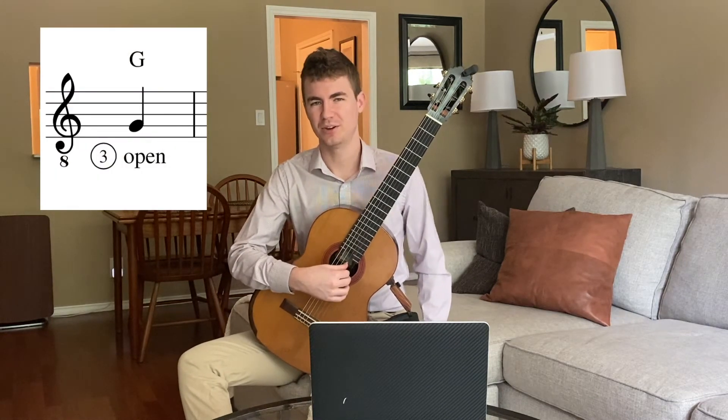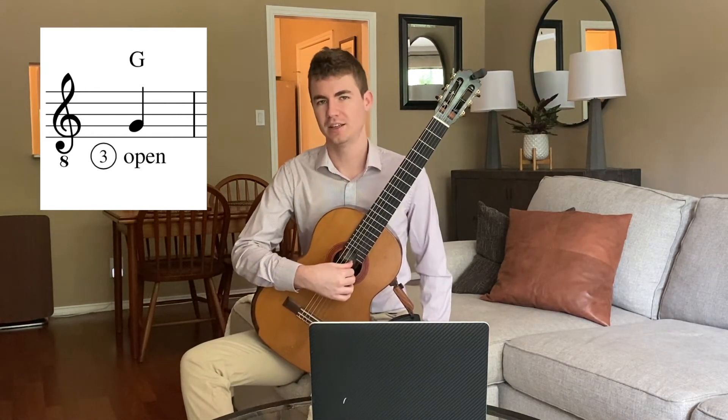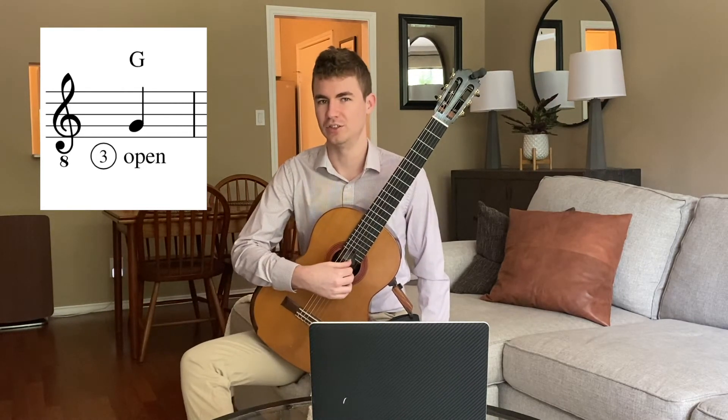Hey y'all. Today we're going to be learning how to read and play the note G. The G that we're talking about today is going to be on the second line of the staff. So if you've learned your treble clef and if you've learned 'Every Good Boy Does Fine,' we're talking about the G as in 'Good,' the second line from the bottom.